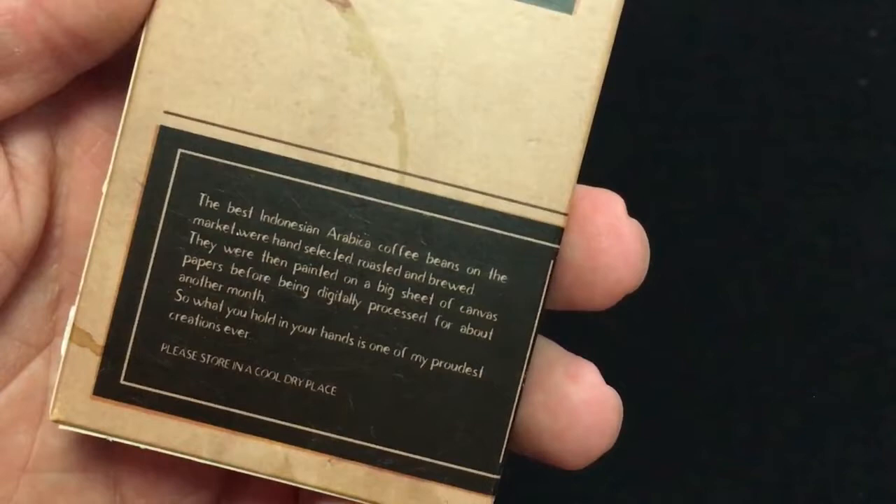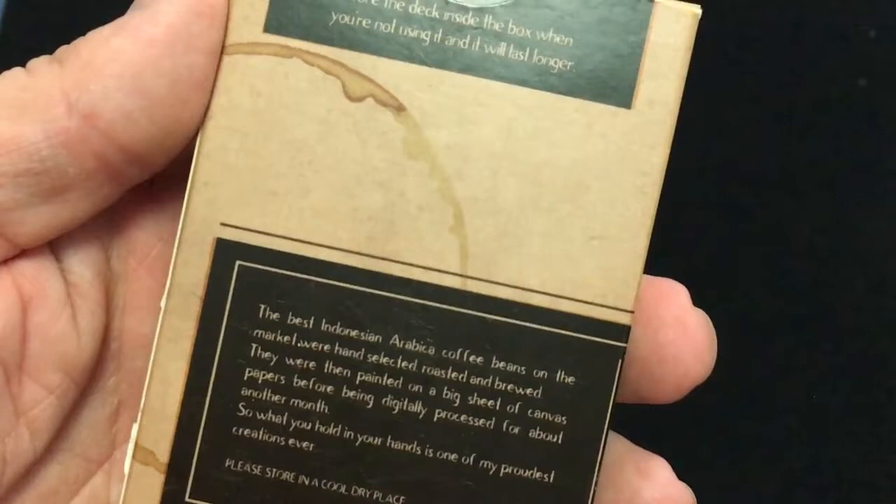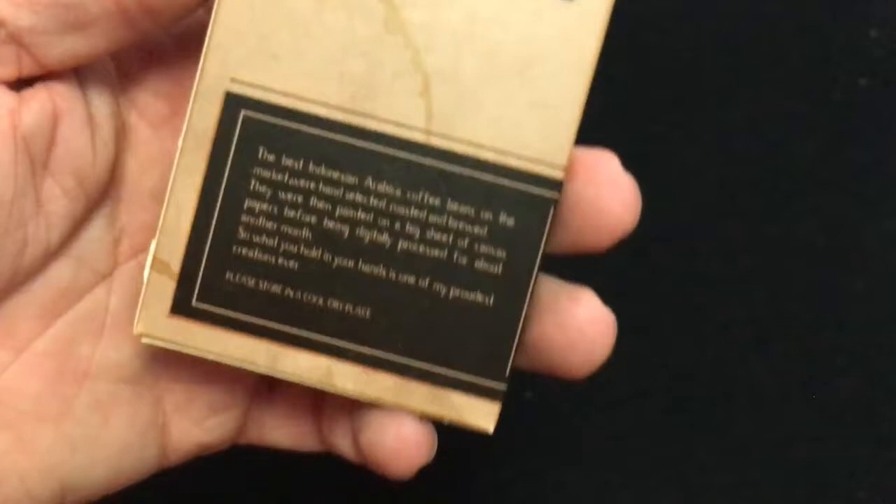They were hand selected, roasted, and brewed, then painted on a big steel canvas paper before being digitally processed for about another month. So what you're holding in your hands is a one-of-a-kind product — one of the proudest creations ever. Please store in a cool dry place.